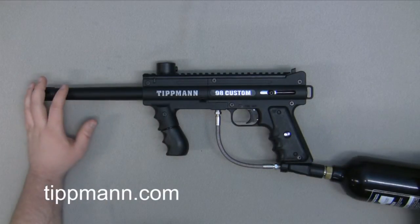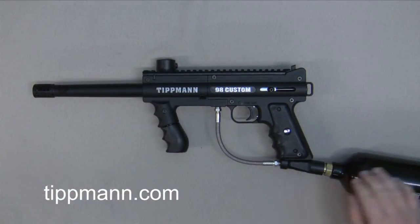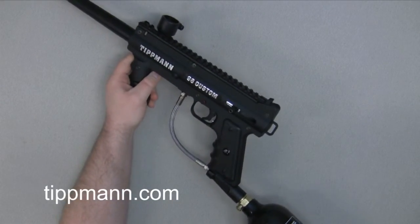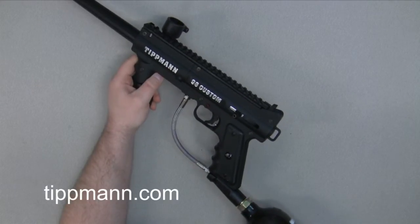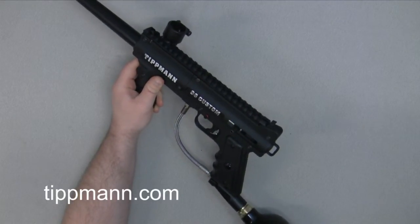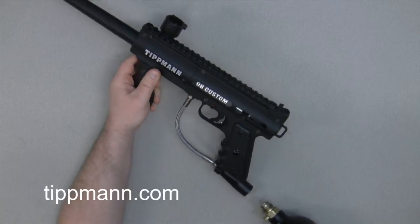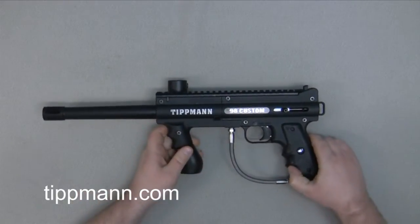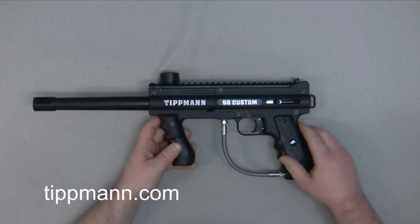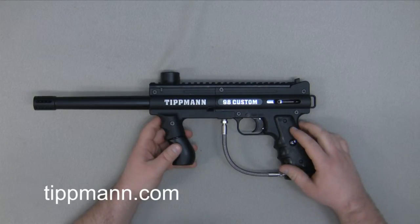In this video we're going to diagnose a Tippmann 98 Custom Platinum Series with a leak. I'll demonstrate what this marker is doing and listen for where the leak is coming from. You can hear that leak, and from listening to it, it sounds like it might be coming from our gas line connection going into our valve assembly.